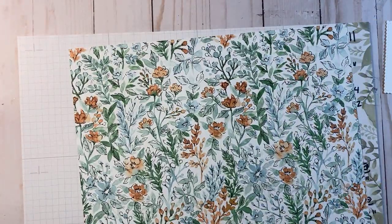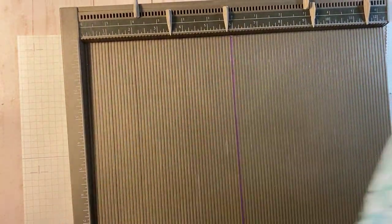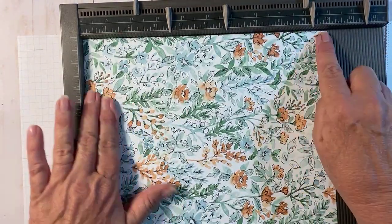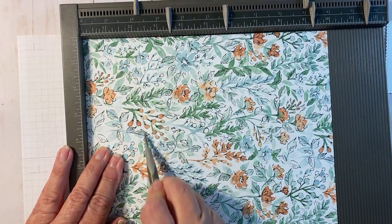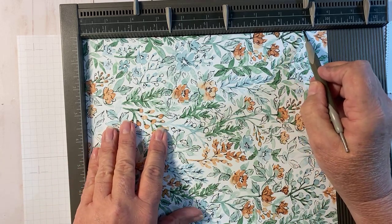Instead of scoring on my paper trimmer, I'm going to go ahead and score on my scoreboard - it's really handy and works really well with your paper. I'm going to turn it so it is 10 inches across the top and we're going to score that at two and a quarter inches. Then we're going to come back and score it at nine inches.